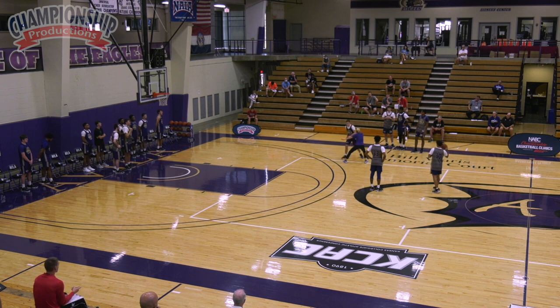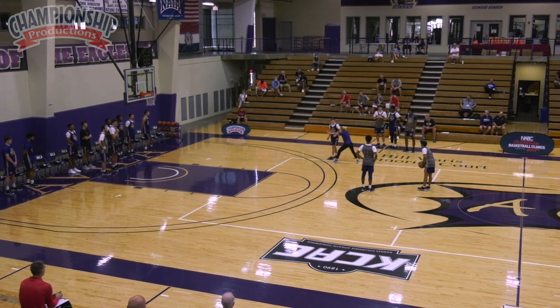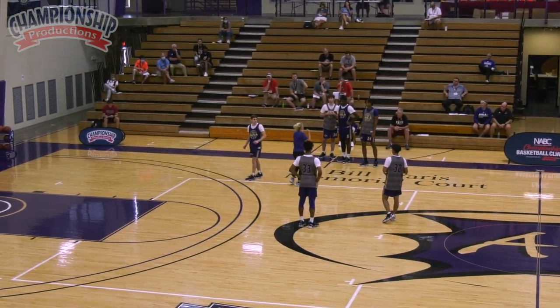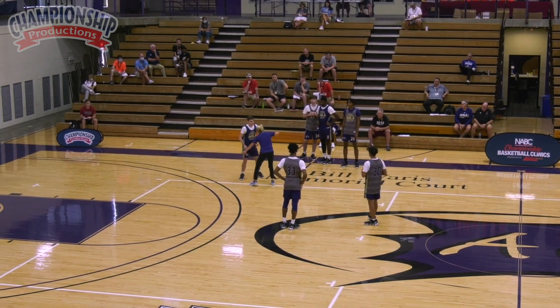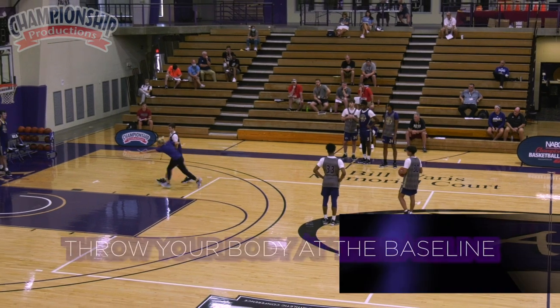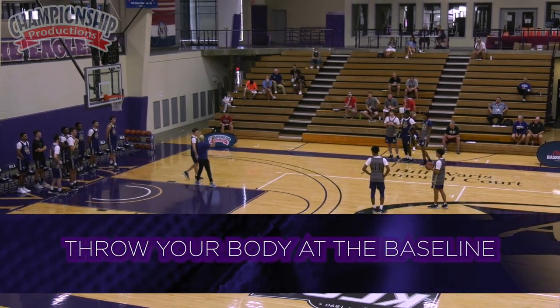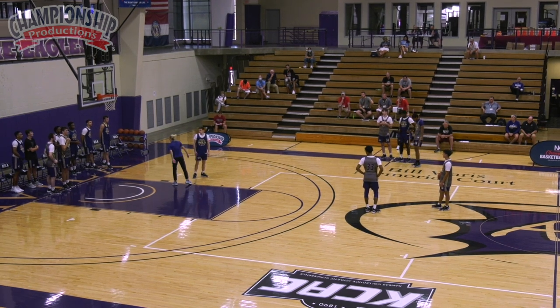We work on the skinny over and over again. So as he backdoors, he might have a little step on me, but I should already have my denial hand out. All I'm doing is flipping my head. I say throw your body at the baseline — your hair, your eyelashes, your sweat, your undershirt — throw it at the baseline, okay?